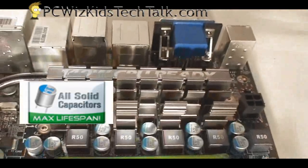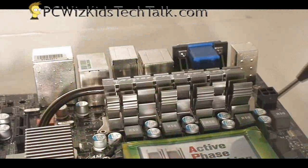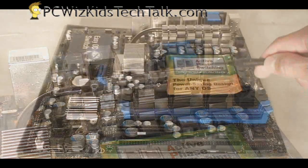You can see the solid high-quality capacitors there. This is definitely a board that can take all kinds of CPUs, all the way up to 140-watt CPUs. So if you've got a heavy quad core you want to install, you don't need to be afraid with this micro ATX board because it will support it.